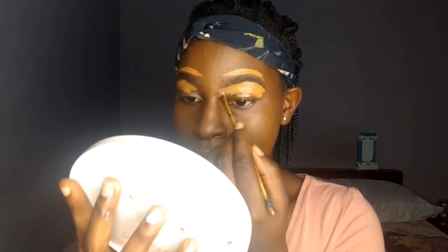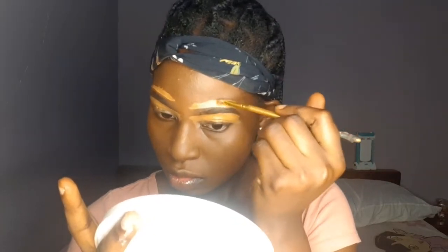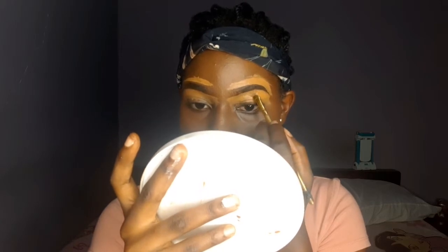I decided to blend the concealer downwards towards my eyes because I was going to apply concealer down there anyway, so it made sense to use the leftover concealer in that area. Now I'm dealing with all parts of my brows. I think I like how the shape is coming along — it's a bit big but I kind of like my brows to be large. And there we go, I'm done — now to blend with my beauty blender.